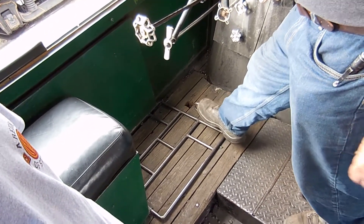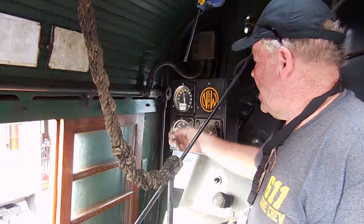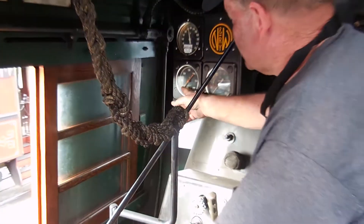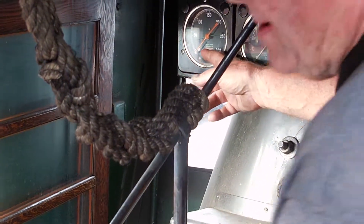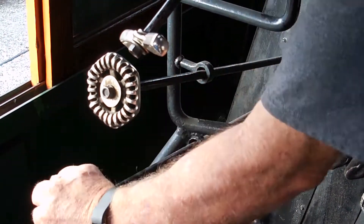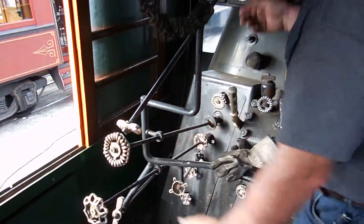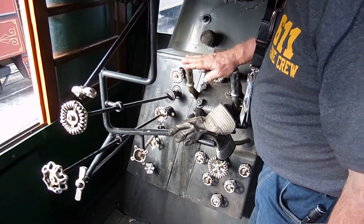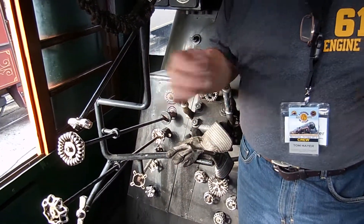Stuff settles. Gauges over here — boiler pressure gauge. This is a twin-handed one so you can see the green valve moving. Next gauge is for the feed water pump. This we don't usually use at all — it's an automatic grate shaker. When you clean the fire you can shake the grates.